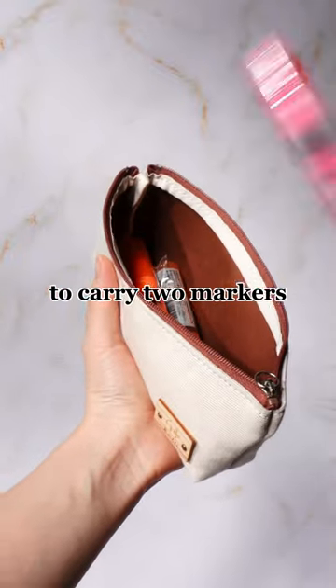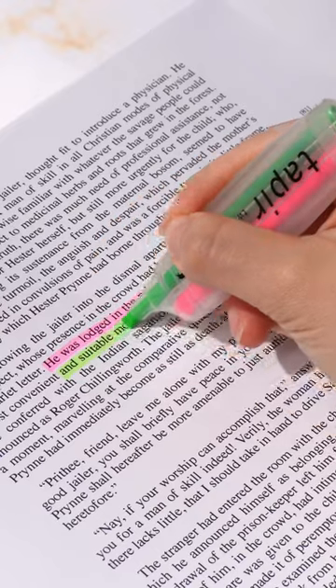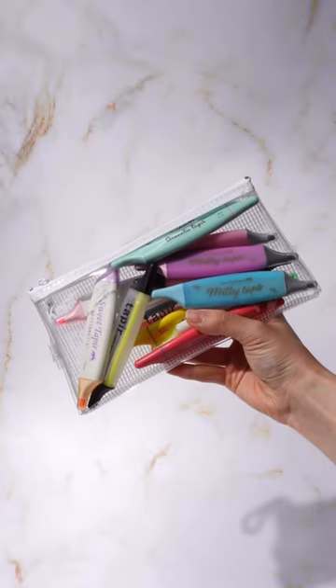There's no reason to carry two markers when they can be combined into one. The taper markers are convenient for highlighting text with multiple colors. The flat shape helps you get a better hold of the marker and will also help you save space in your pen case.